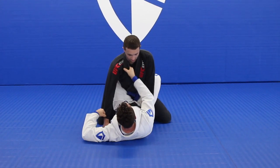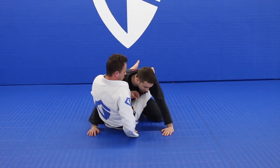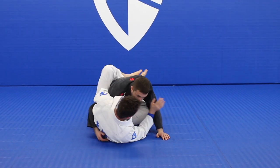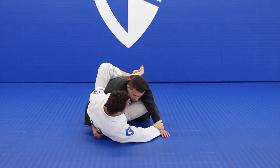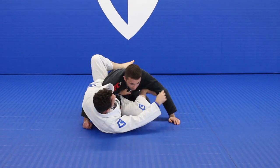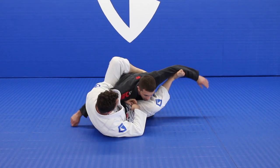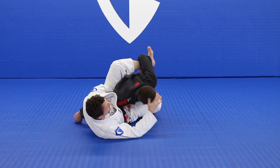From here, if I can break my opponent down, hands on the mat, sit up, overhook and grab that lapel. Now I've got some control right here. I can turn on my side and mess with this arm. I'm going to grab here and put my shin on the bicep. From there, I move my foot to the bicep.